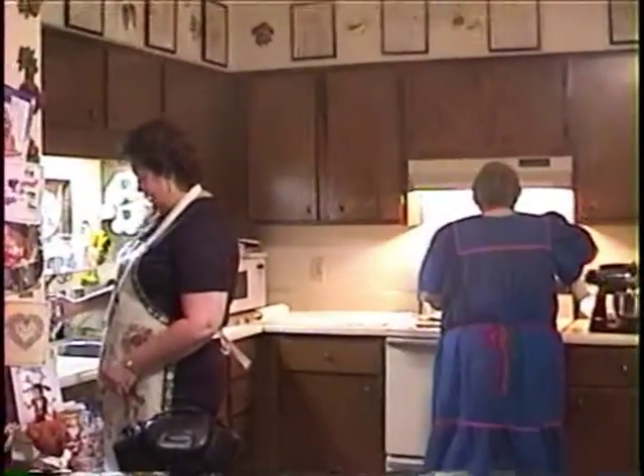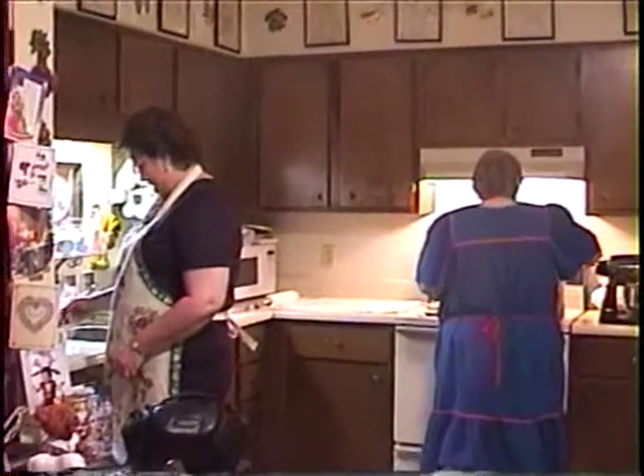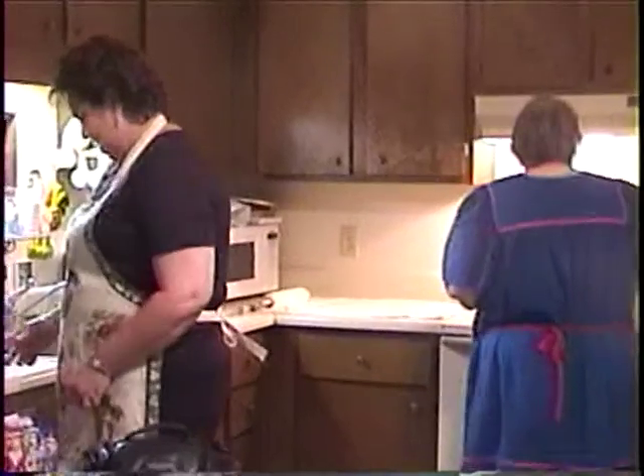Hey y'all. It's Christmas Day and we're in my granny's kitchen. She is making dumplings.